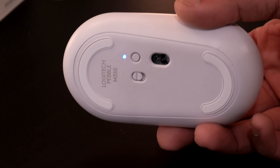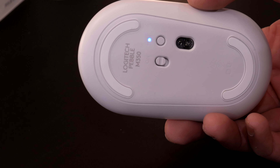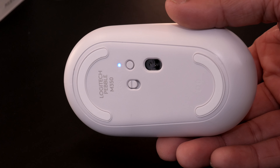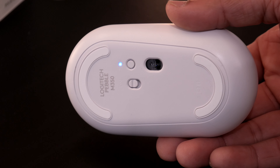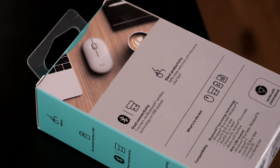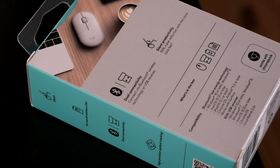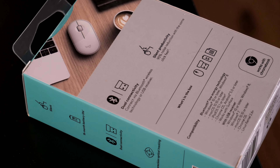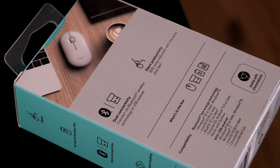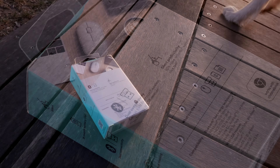At the bottom of the mouse there is the sensor, which uses invisible optics — so no red light — and there are an on-off switch and a button for connectivity. Logitech claims 18 months battery life, which I believe is true. I have had no issues with Logitech's battery life whenever they make such claims — it usually works that far.